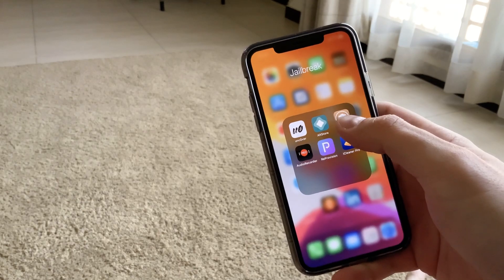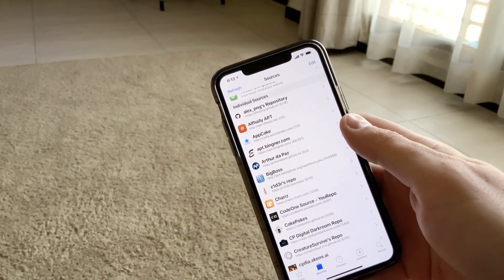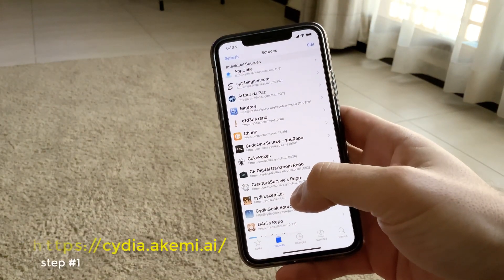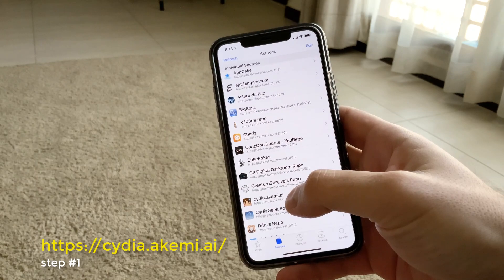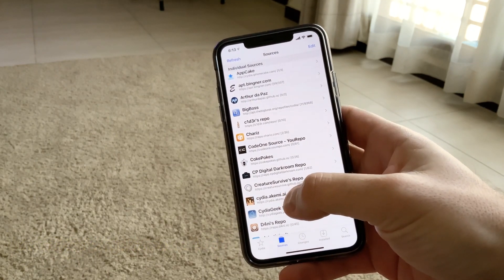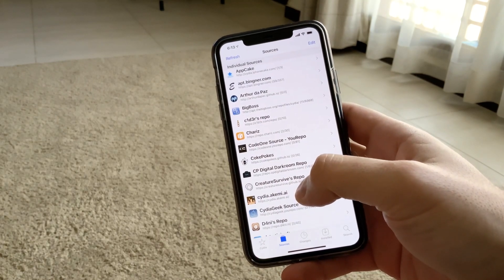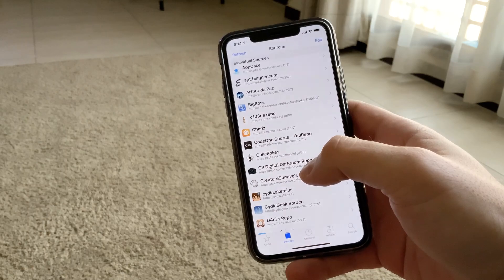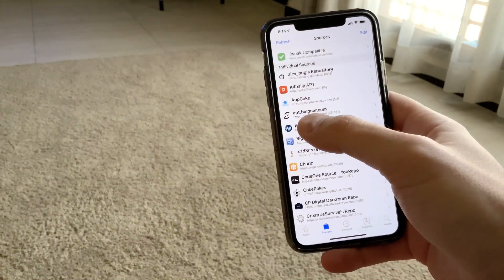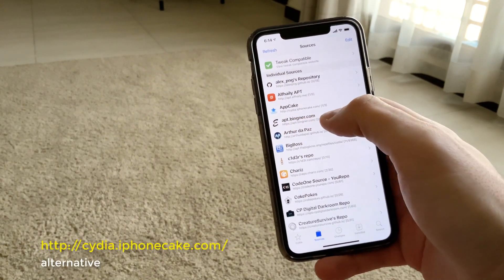The first thing you need to do is add two repos in your Cydia. The first repo is Akemi — A-K-E-M-I dot A-I. However, there is an issue recently and it's not working properly, so you have an alternative, which is AppCake: cdia.iphonecake.com.